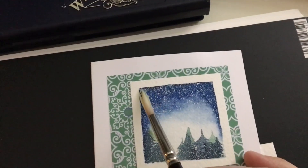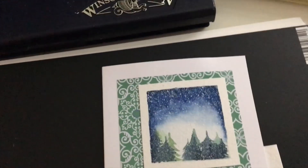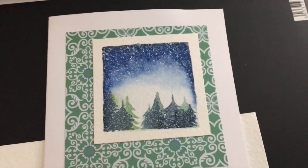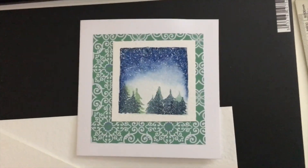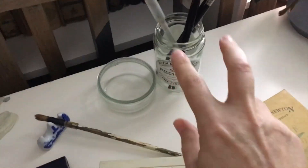We will paint on the wet surface for the night sky so that we get this lovely effect of snow. I hope you like snow on the cards — I think it will add some nice dimension to the card.